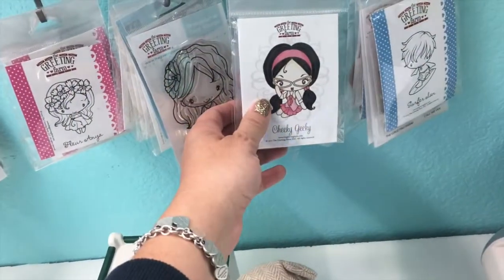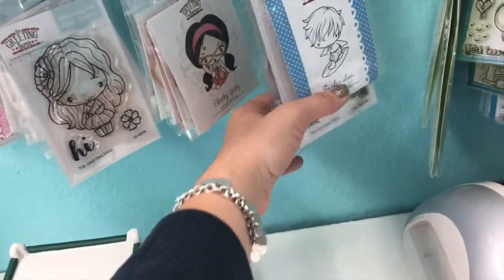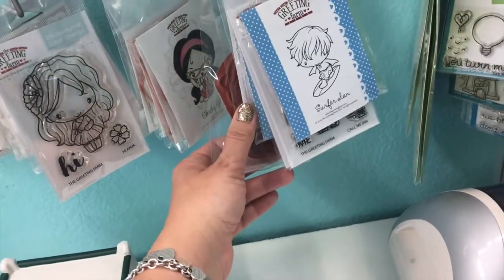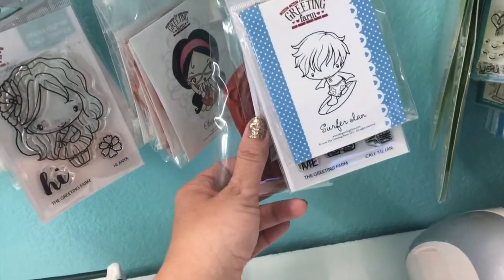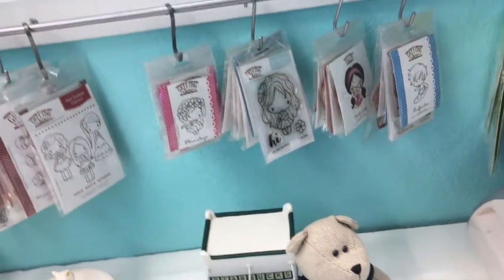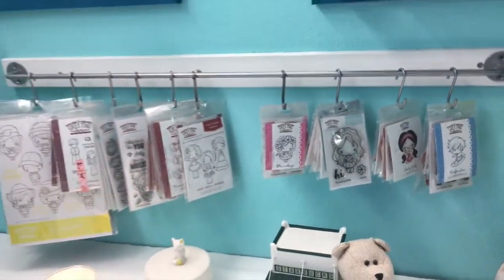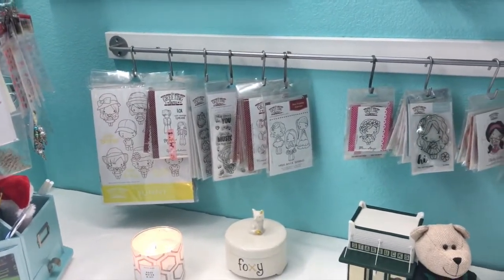These are my cheekies. I also have digital stamps but obviously those don't need to be displayed. And these are my individual Ians — Surfer Ian is also one of my all-time favorite stamps. So those are all my stamps by the Greeting Farm.